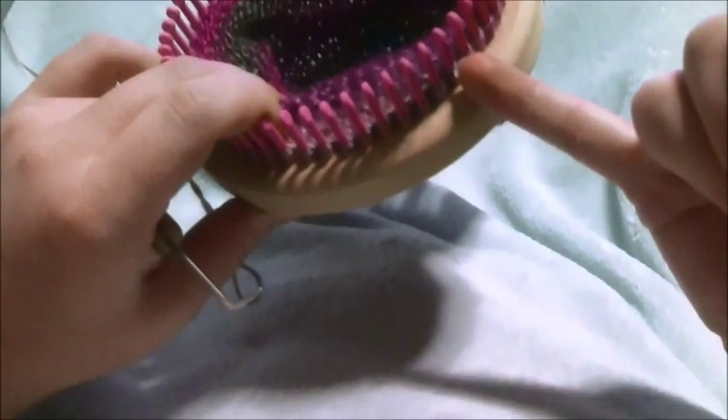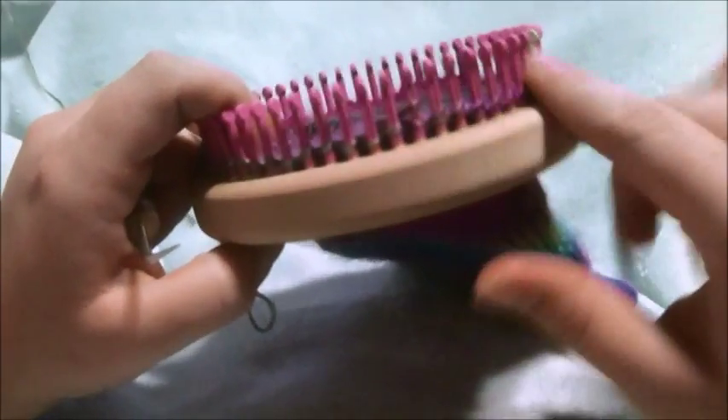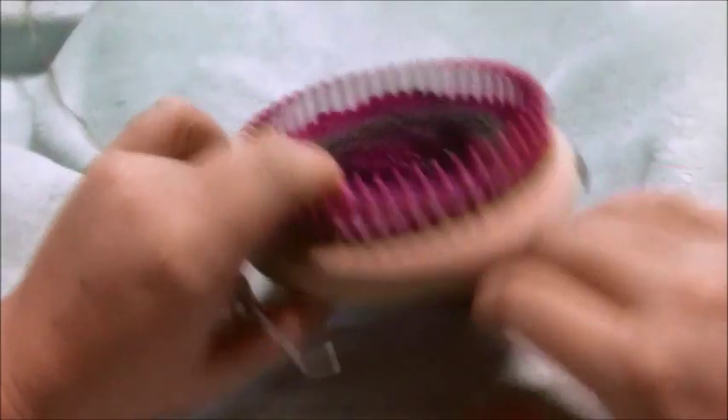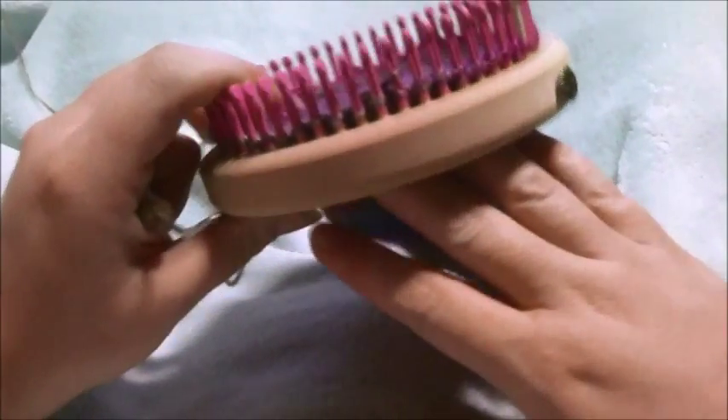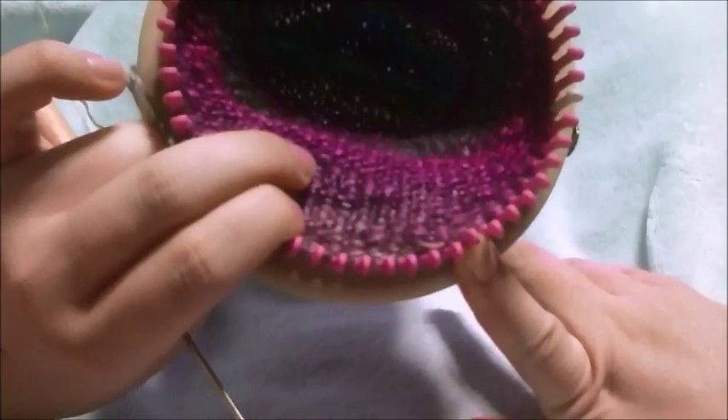It's as simple as a wrap and turn. That's another technique you can use on the fine gauge, but you can use it on any loom. I love that technique — I use it a lot. That's how you do a heel or a toe.